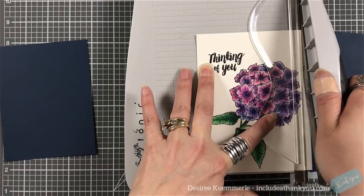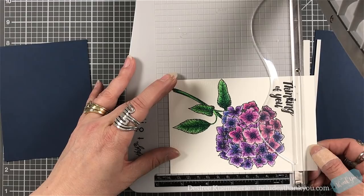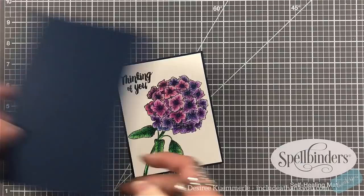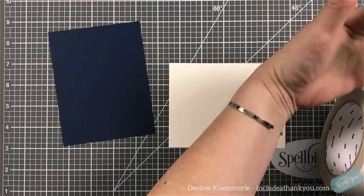I use a large brush to remove any shavings rather than rubbing my hand across it, because you can actually embed the pigment and smear it. I'm trimming the flower panel down to 4 by 5¼ inches, then I took a very dark blue cardstock trimmed to 4⅛ by 5⅜ inches — just a very small border around the image. When I do colored pencils, I want the coloring to be the focal point.